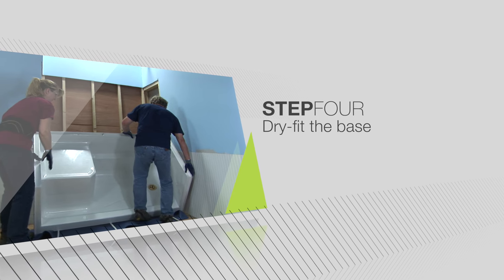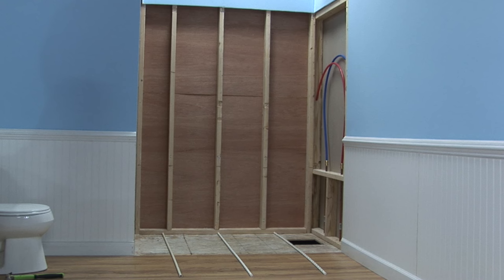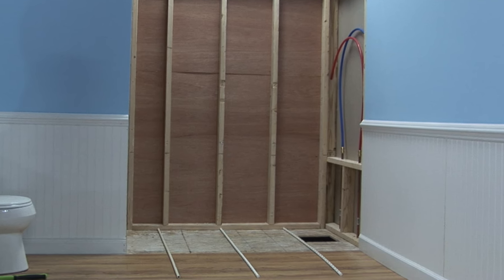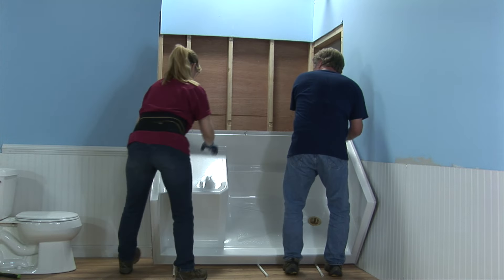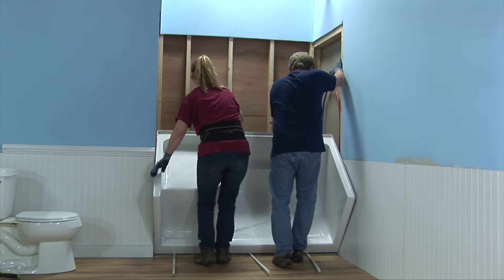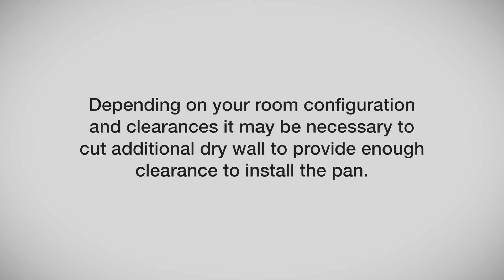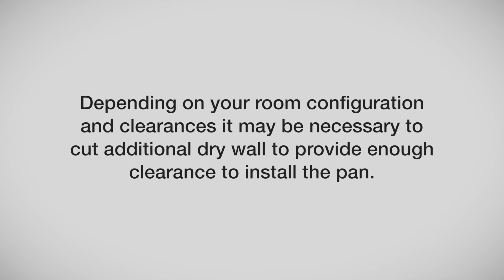Dry fit your shower base to ensure it fits in the frame properly. Ensure the pocket is clean from all debris. Pre-position three short lengths of ½ inch PVC plastic pipe as slider rails or shoe horns in the framing pocket. Lower the shower base at a 45-degree angle onto the PVC pipe as shown — this will assist greatly in sliding the base into the framing pocket. Depending on your room configuration and clearances, it may be necessary to cut additional drywall to provide enough clearance to install the pan.